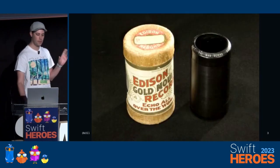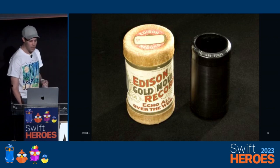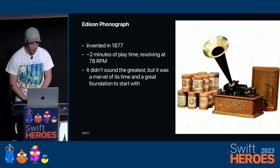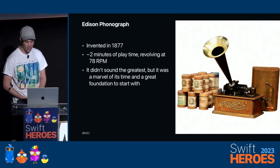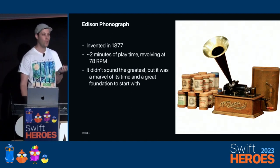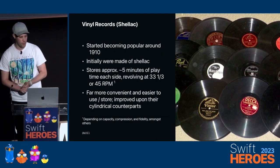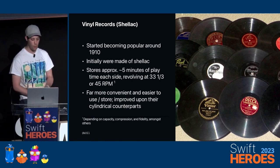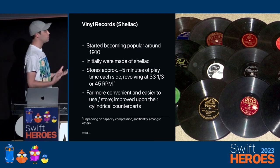To start things off, can anyone tell me what this wonderful piece of technology is? This is the Edison Cylinder, invented in 1877 as part of the phonograph. It had an amazing two minutes of playback revolving at 78 RPM, and it didn't sound the greatest, but it was a marvel of its time. A few years later, we got the Shellac records, which were flat and started becoming popular around 1910, doubling play time to about five minutes each side, revolving at 33 and a third, and 45 RPM. They were far more convenient and easier to store.